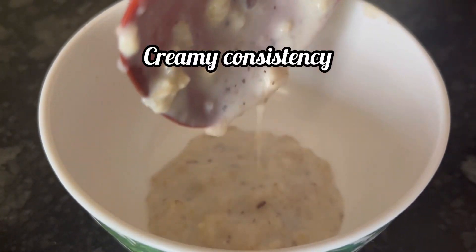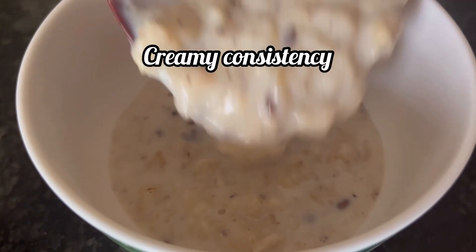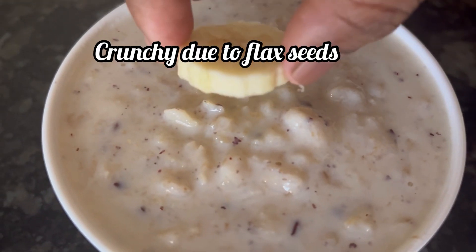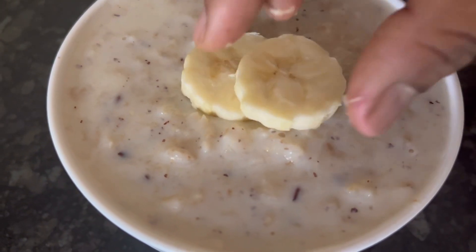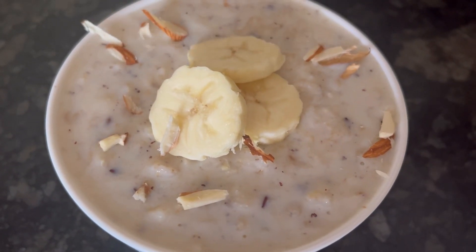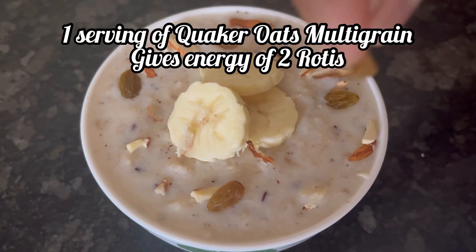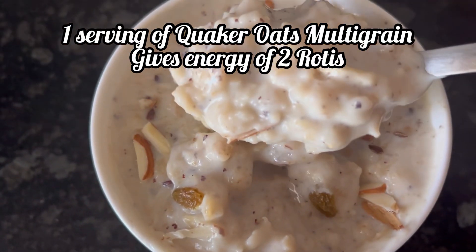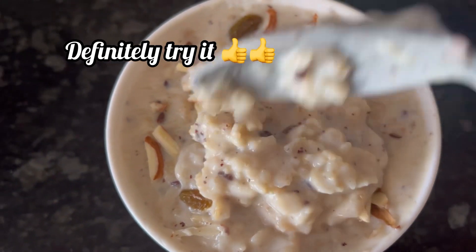The milk has boiled well and our oats are ready to serve. You can see that the oats multigrain has a creamy consistency, plus it has a crunch due to the flax seeds. Quaker Oats Multigrain may help you maintain weight because it makes you feel fuller for longer. Plus, one serving gives you the energy of two rotis, as claimed by the brand.